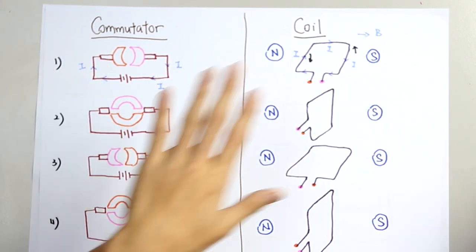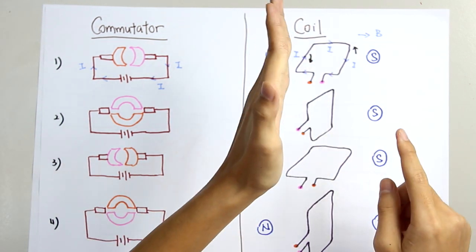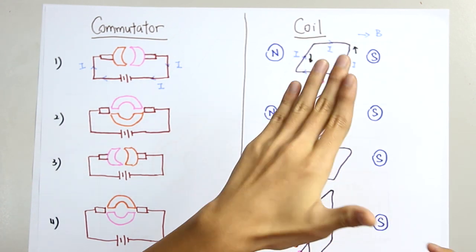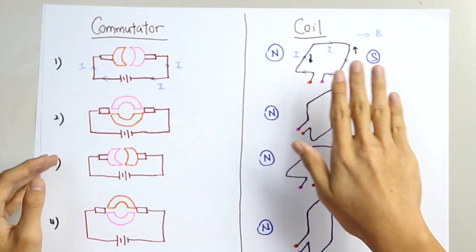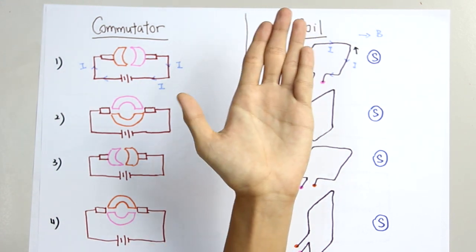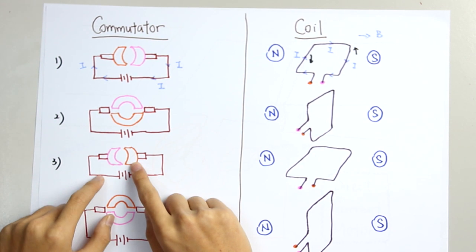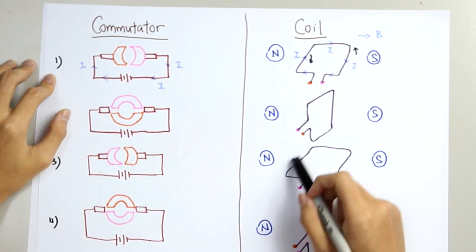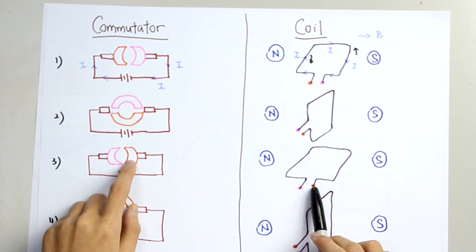What will happen to this coil? At this point, the coil was rotating in this direction. When at this moment the coil has no motion due to no current flow, the inertia of this rotation causes it to continue the motion back to the horizontal. So the coil will be rotated back to this position. The commutator will be rotated anticlockwise to this position, so the orange color commutator will be on the right side and the pink color will be on the left side.